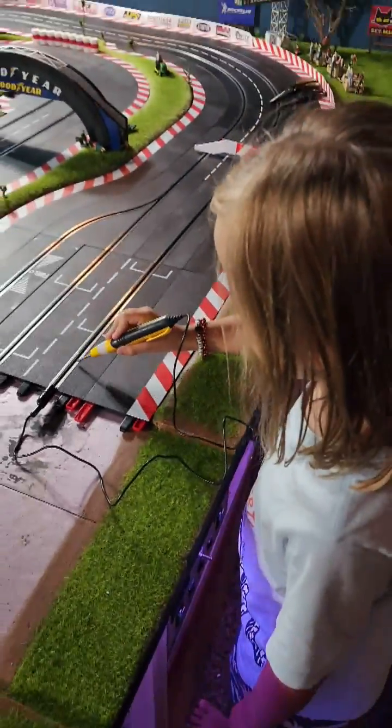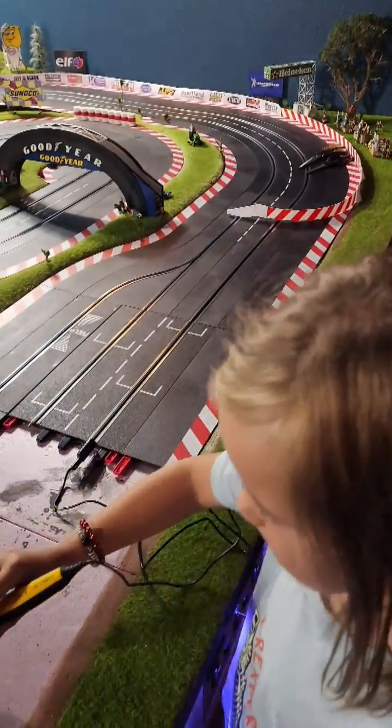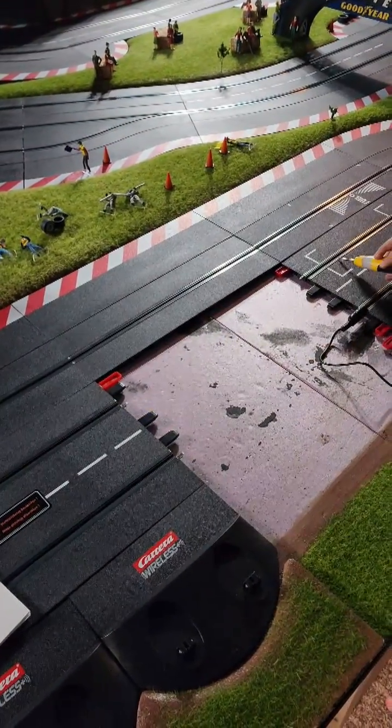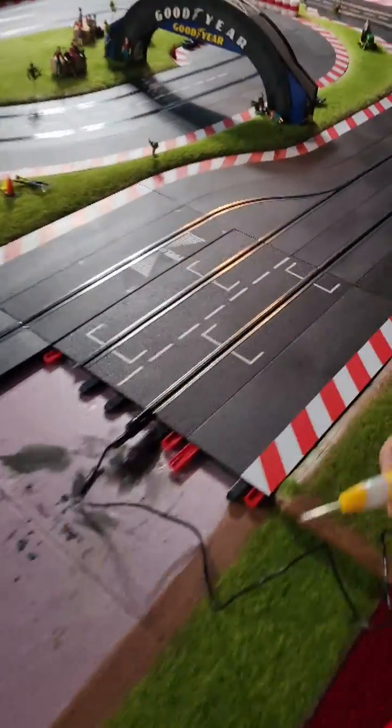Sasha, can you check that one? And all the other ones up along, and the pits as well. I'm going to move it up to the next.